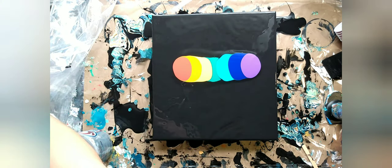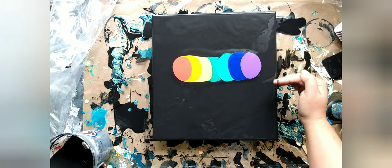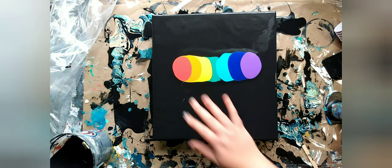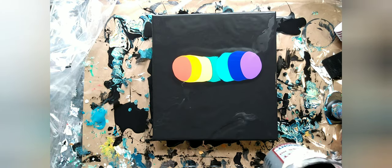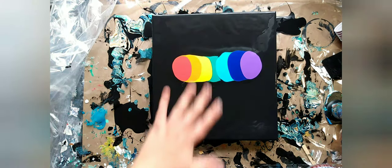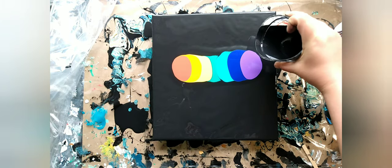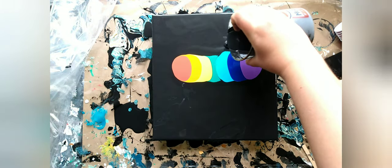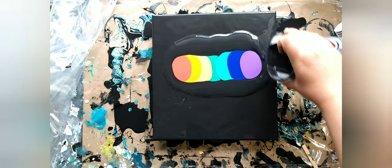Now I'm going to pour a little bit of black around. Something I don't see mentioned a lot is that what you puddle around your colors is basically your blowover. The more you pour down, the farther your paint is going to travel when you start blowing it out. So if you don't want it to travel very far because you want the negative space, don't lay too much out. You can always add more. I find it best to start with a small amount and add more where I want it.